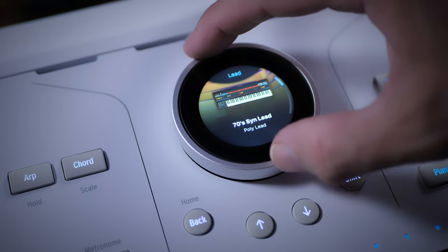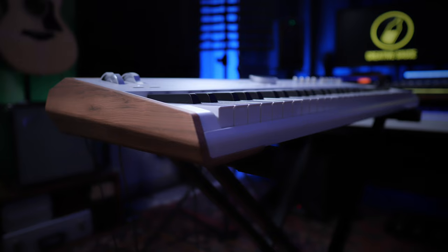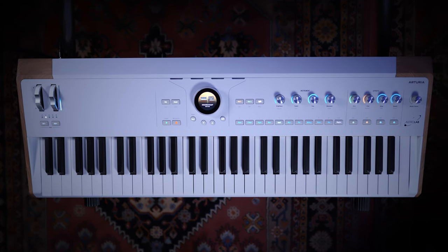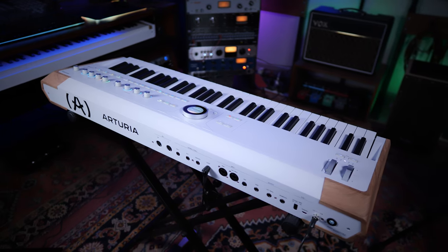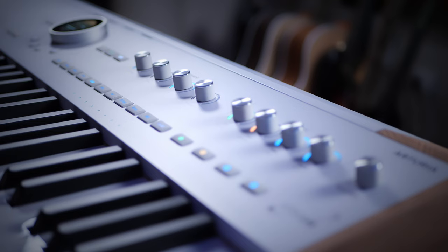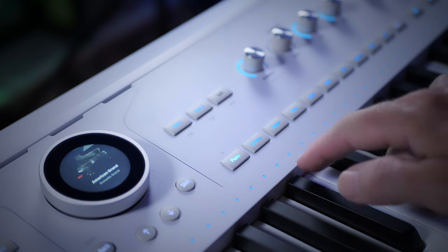So what Arturia did is they took Analog Lab and basically put it inside this hardware keyboard, with all the advantages of stability and usability that you get with that. The Astrolab has 61 semi-weighted keys with velocity and aftertouch. The green or orange LEDs above each key highlight the note being played. The chassis, back and front are all made of metal, and although the top is plastic, it has a really nice quality to it, as do the eight encoders with LED position rings.